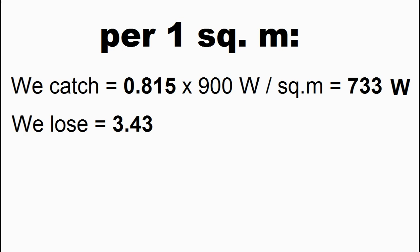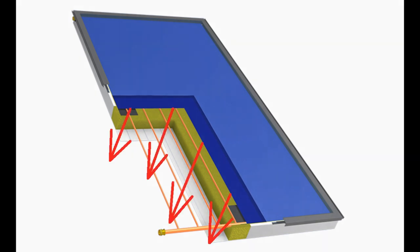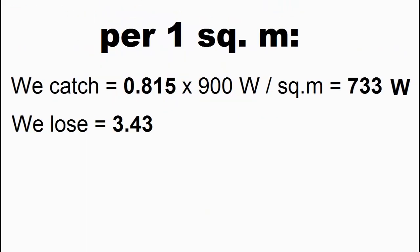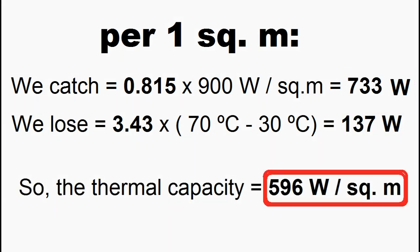Unfortunately, our collector is losing some share of the solar energy. The cause of the losses is that the temperature of fluid inside the collector pipes is usually greater than the ambient temperature, and therefore the collector will lose heat due to leakages through its glass, through thermal insulation of its northern wall, due to infrared radiation from the absorber plate, and due to other causes. So, if we want to calculate the heat losses, we multiply this coefficient by the temperature difference between the collector fluid and the surrounding air. The difference between these results is the thermal capacity of each square meter of our solar collector.